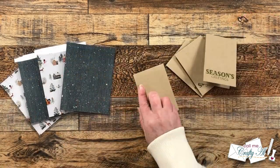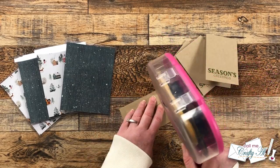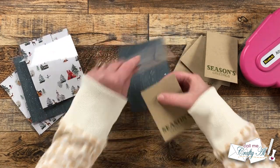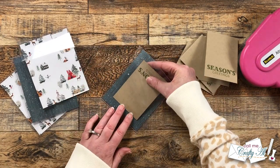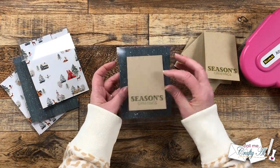Now it's time to get those inner cards added. Adhesive goes on the back and then I center it on that piece of pattern paper on the inside of the card. You can still see it from the front, but because it's folded it is going to hide your personal message to the recipient.